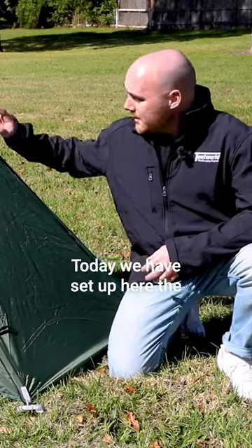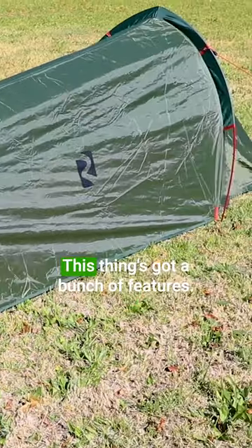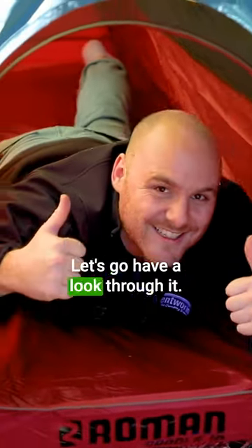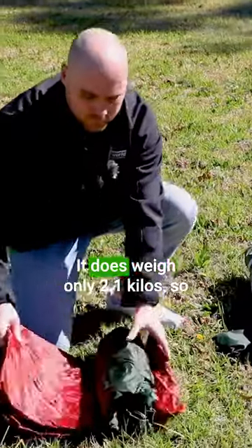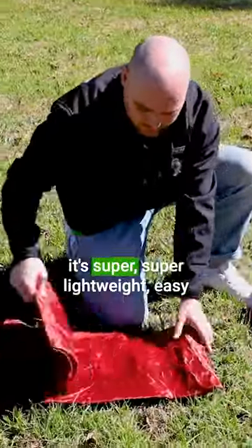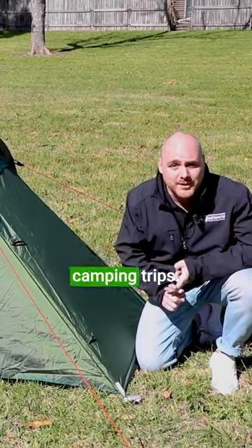Hey guys, it's Tom from Tentworld. Today we have set up here the Roman Cradle one-person hiking tent. This thing's got a bunch of features, let's go have a look through it. This tent is really designed for our solo travellers. It does weigh only 2.1 kilos so it's super lightweight, easy to carry around with you on your solo hiking trips or even your solo camping trips.